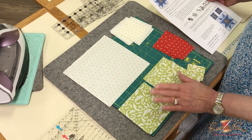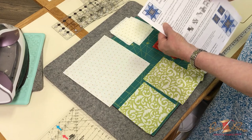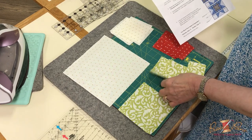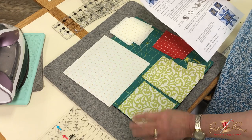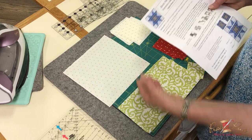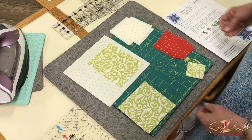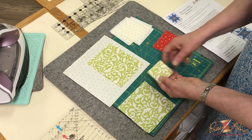Then from your dark fabric — and remember with our patterns, 'dark' doesn't always mean it's the darker fabric, it's just the way we've labeled them. For some of the blocks it might be dark, but not always. So for the dark fabric, you're going to cut a large square that will be part of the flying geese in the smaller star here, and then four squares that are going to be part of that flying geese unit and go in the four corners of the smaller star block.